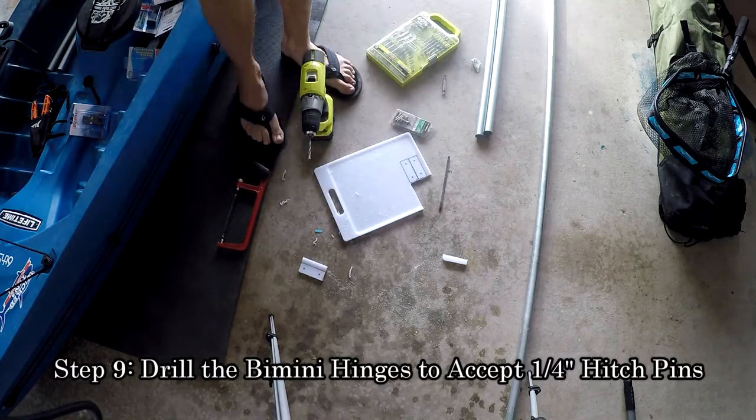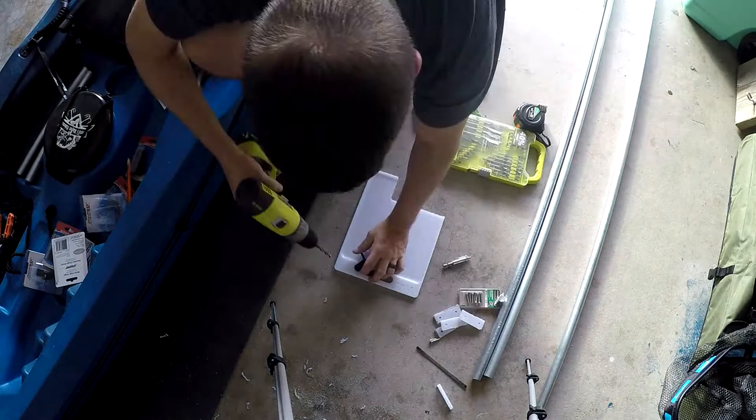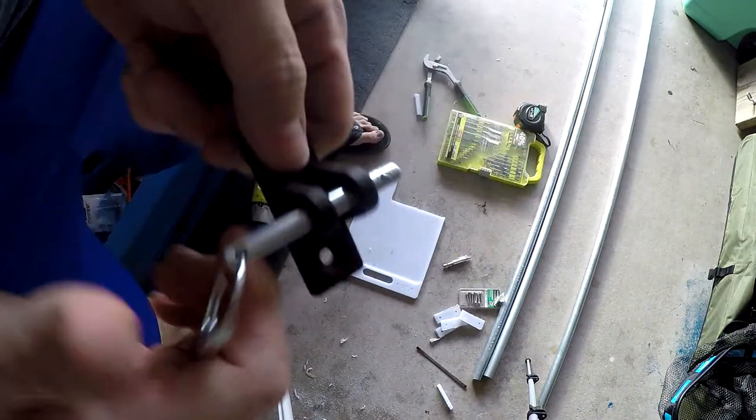You may notice that the hitch pins don't fit in the holes on the bimini hinges. Using a 1/4-inch drill bit, go ahead and drill out your bimini hinges so that the pins fit.